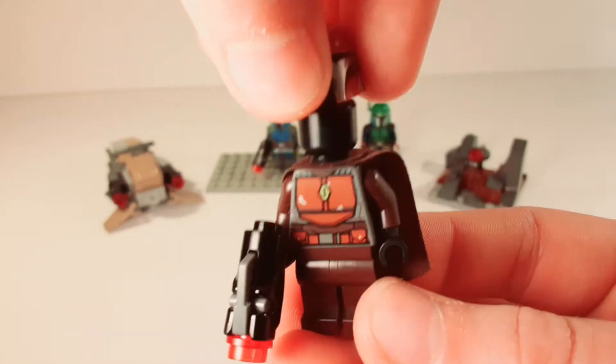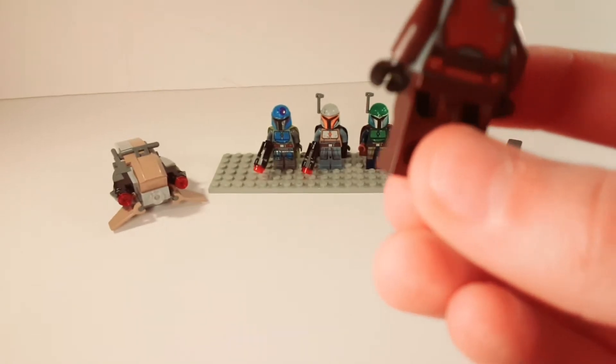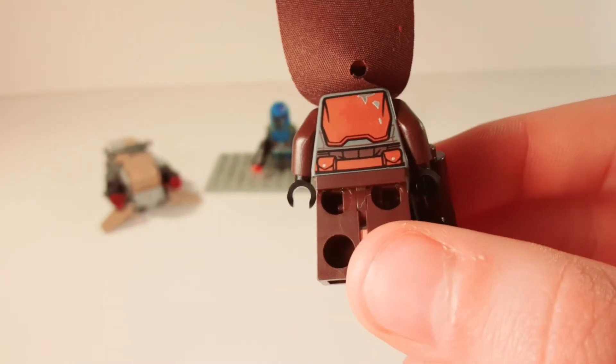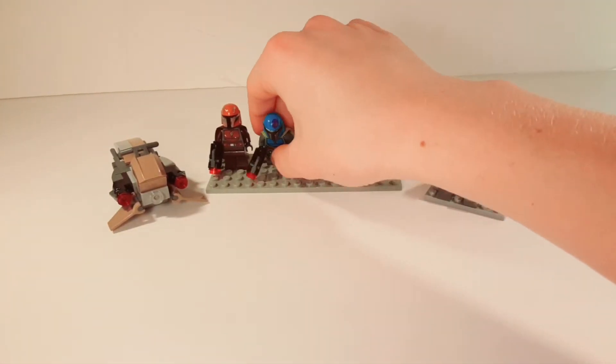He just has a plain black head under there, nothing special. And there is some printing on the back, so let me just lift up the cape. That's kind of nice. Okay, the next figure is this blue Mandalorian.